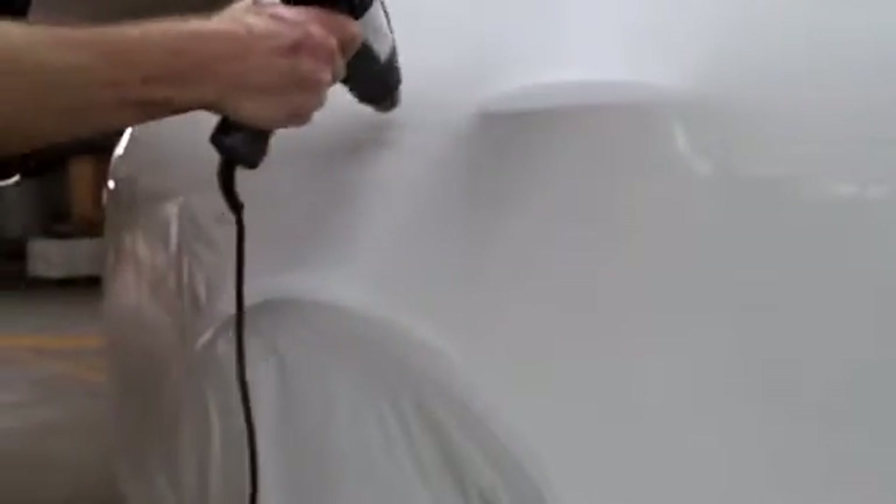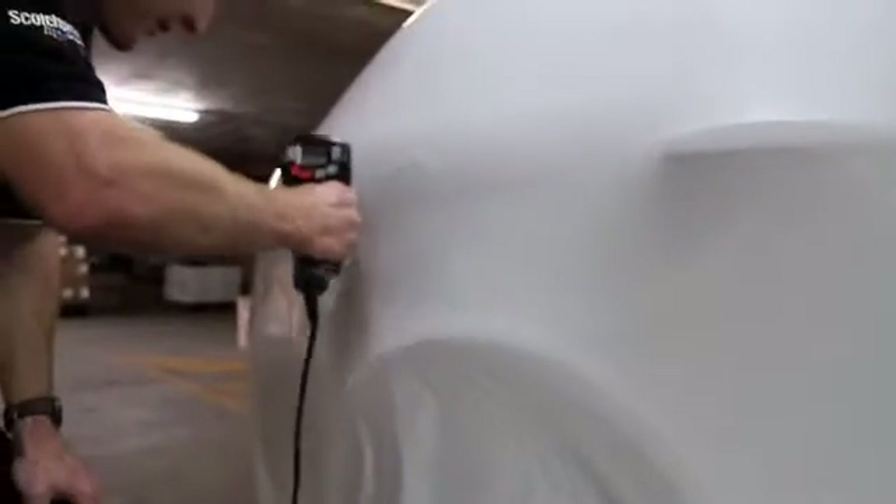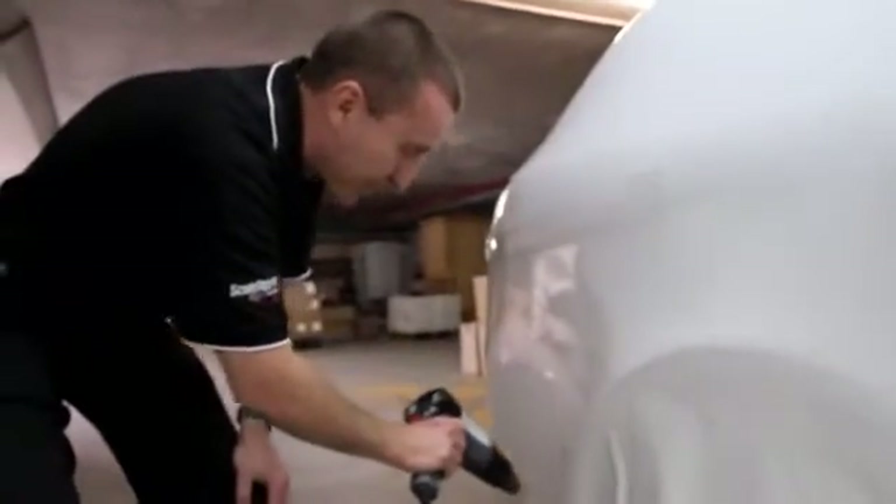Quite importantly, this does only work when the film is under a bit of tension. If the film is loose on the surface and doesn't seem to have anything to pull against, the wrinkles won't shrink out — you just get the film kind of flapping in the breeze from the heat gun. So it is important to do that preparation step where you put that little bit of tension onto the film.